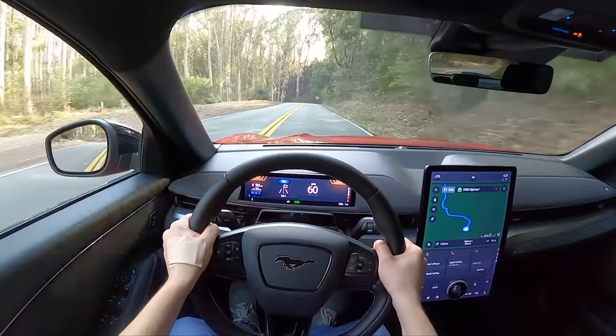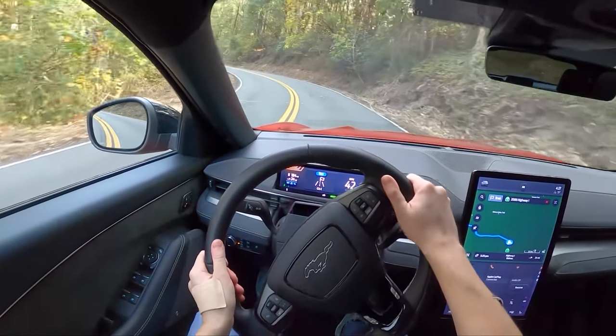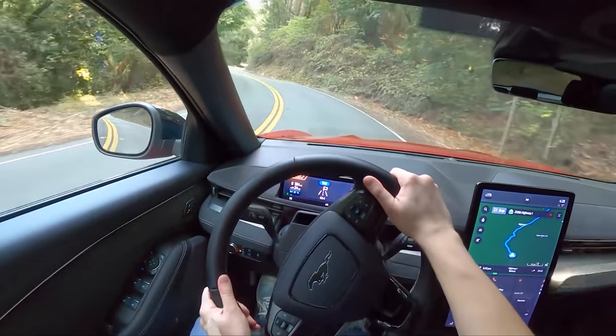I hate this car — it grips, it really grips. I am stressed out on this road, but this car is very, very confidence-inspiring. The badge on the steering wheel is not, but the car itself is.